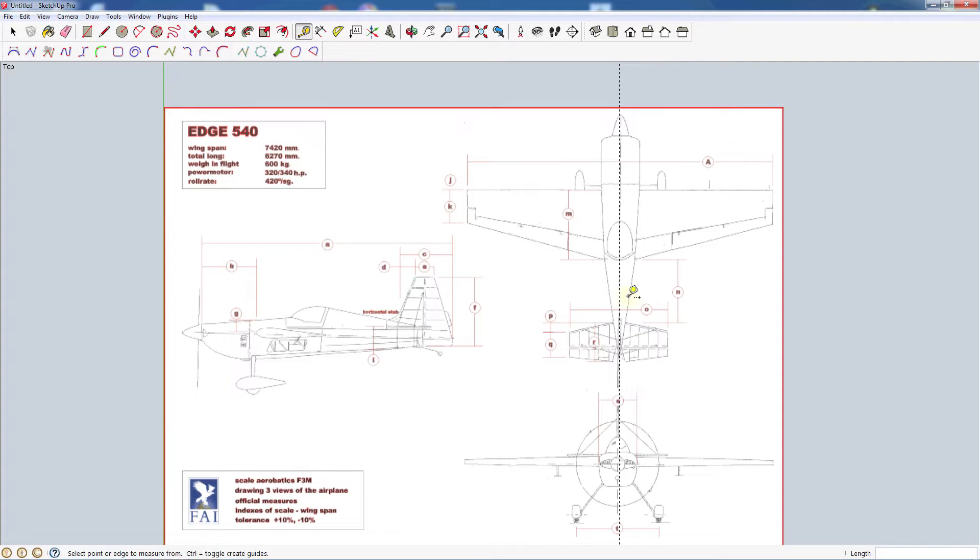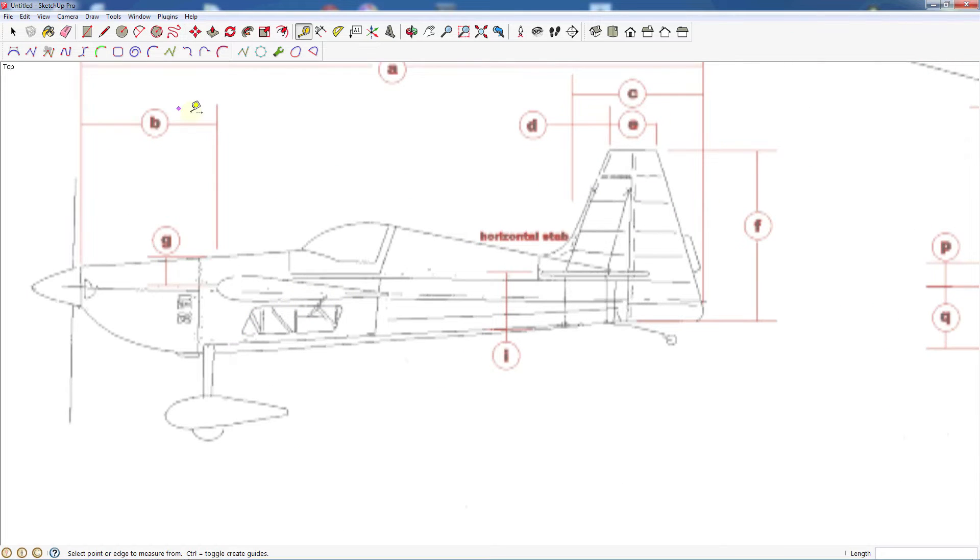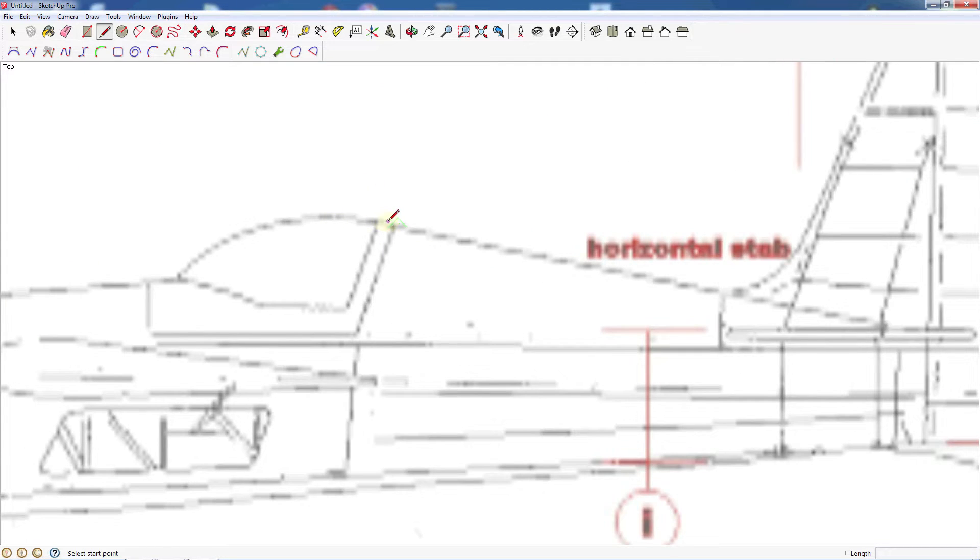Let's go ahead and start by tracing out the side view of the fuselage. What I like to do is start by getting as many straight lines in as I can — some of these will overlap and some of them will get deleted as we go. Let's grab our line tool and find a reference point. We've got an arc or curve here for the canopy, so I'm just going to start behind that wherever I think that curve is going to end and bring it down to about where this other curve is going to start.